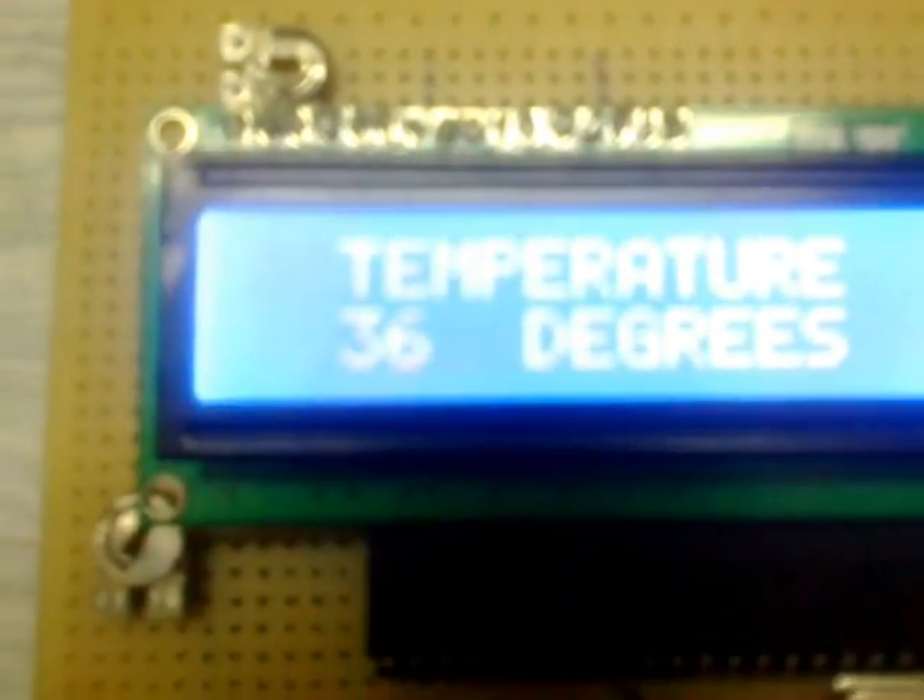Now it's showing 36 degrees. Let's see if the temperature increases, then the response. So I'm gonna bring the solder iron close to it. As you can see, as I bring the solder closer, the temperature starts increasing — now it's 39, 40, 42.